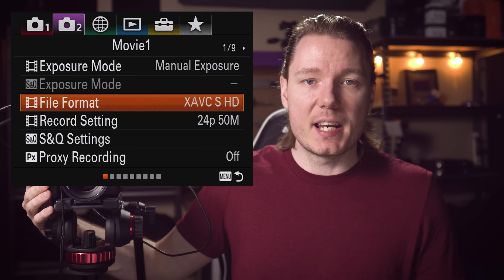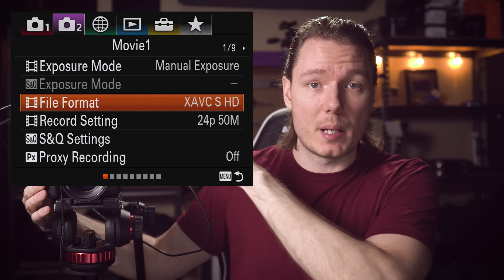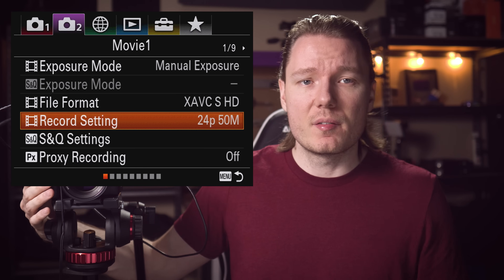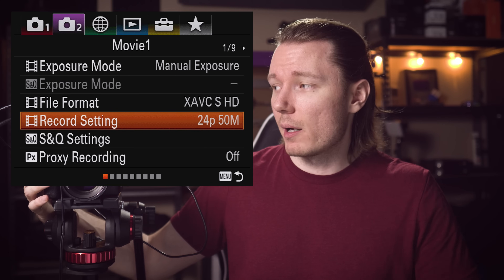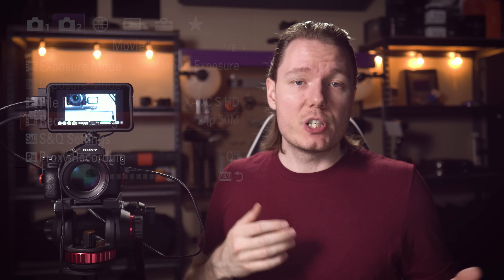Once you're connected and ready to go, the first thing you want to do is set up your resolutions, recording modes, and codecs. These are in a slightly different place in every camera, but you probably know how to do this already. For this specific exercise, I'm using the 1080p codec — I'll get into that later — and I'll leave it on 24p because that's normally what I record on. If you're using a Fuji or a Panasonic, this is also when you'd want to set your colour depth, like 8-bit or 10-bit.